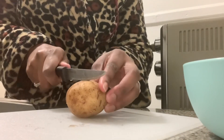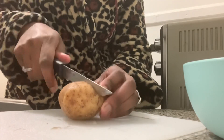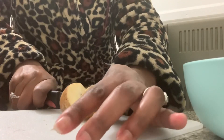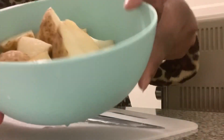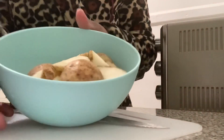I'm using the wrong knife for this, but this is the only one I feel like getting because I don't feel like walking to go get the other ones right now. I already started with this one, so why not finish with it. Alright, so all my potatoes are cut.